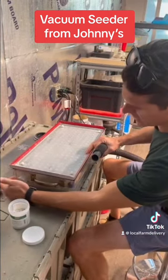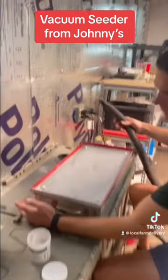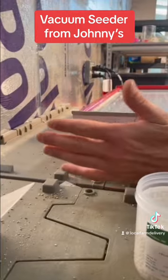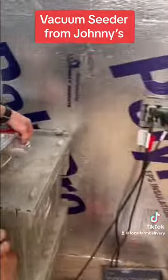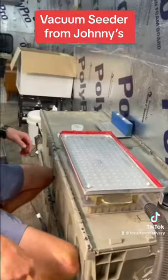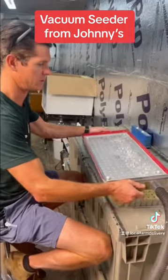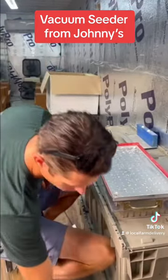This vacuum table has two little doors. You're going to want to have the one door closed on the left side and the other door open on the right side. Then we're going to hook up our vacuum cleaner — it's going to get loud. I'm going to turn the vacuum cleaner on, shuffle the seeds like this, and it's going to vacuum them down into the holes. Watch this.